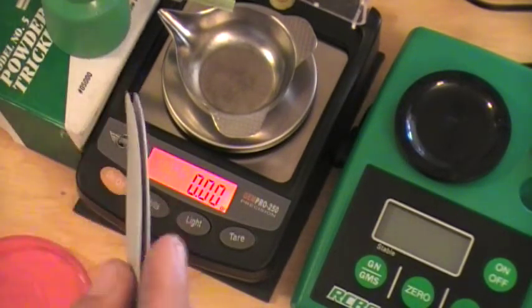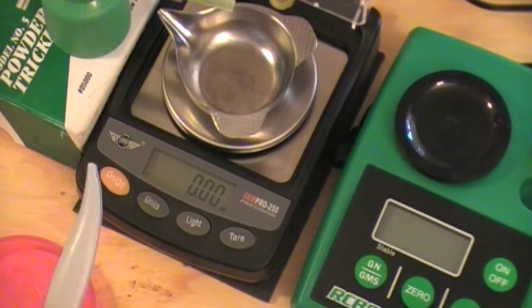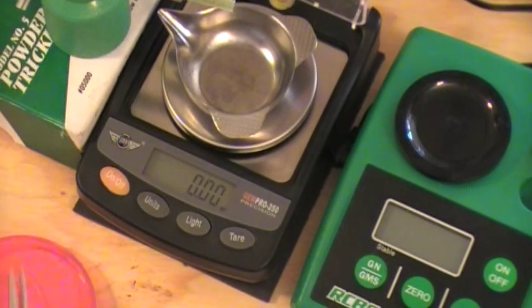It comes with this pair of tweezers. I have my powder dispenser set up to throw around 41.80 to 41.90 grains. Varget is an extruded powder — what we call stick powder. By throwing 41.80 to 41.90, I then come in with the tweezers, or if I'm too far off I use the trickler, and if not I'll just add one little stick at a time to get it exactly where I want. Now let's come back and do some actual weighing.